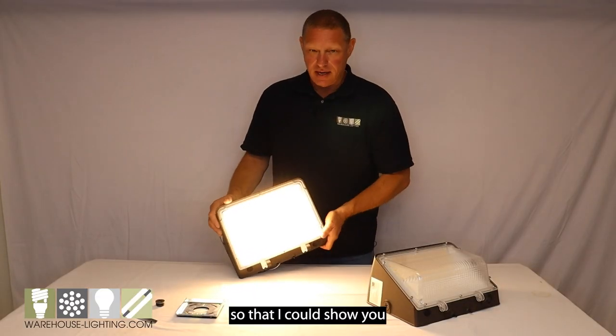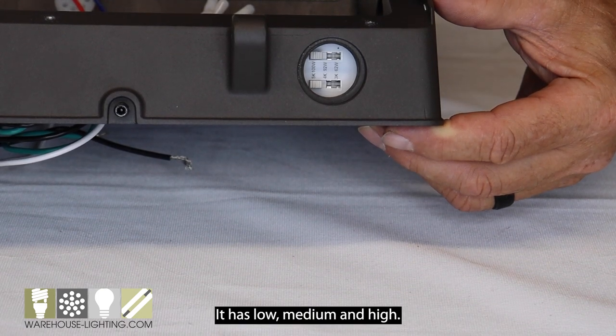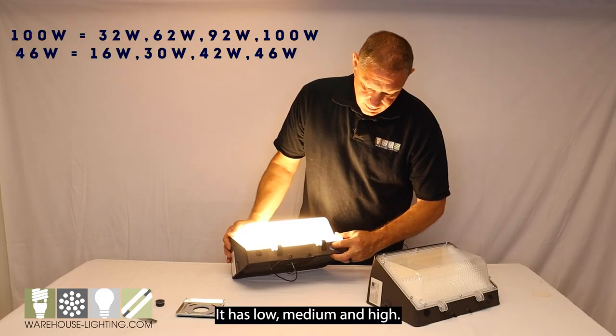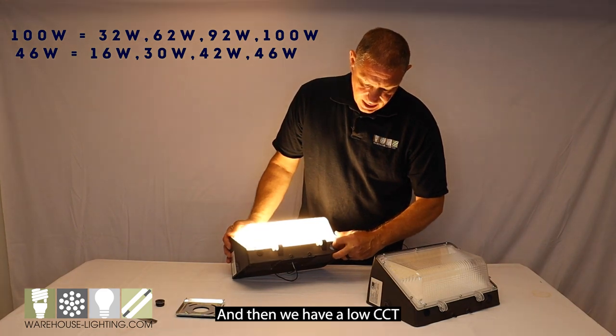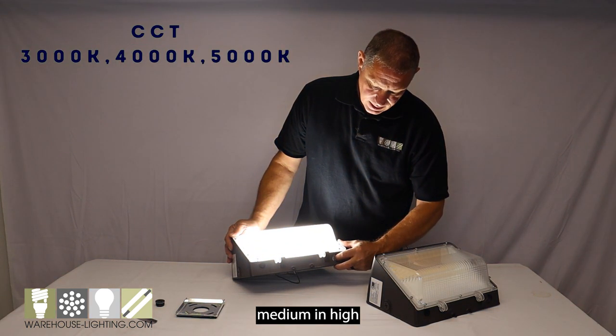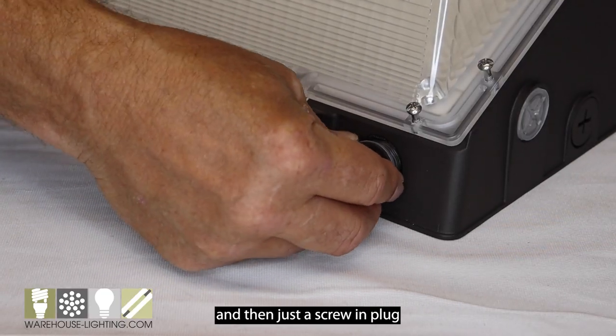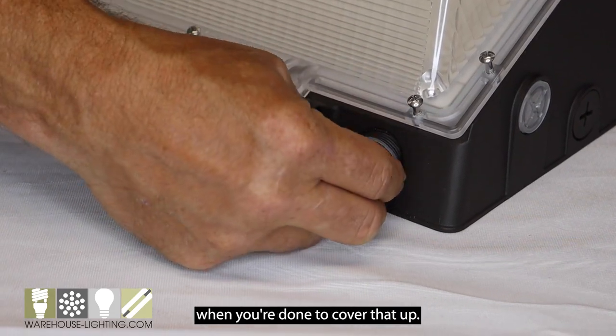I've plugged in this fixture to show you the wattage and CCT selectable options. It has low, medium, and high wattage settings, and then a low, medium, and high CCT that's easily selectable. When you're done, you just use a screw and plug to cover that up.